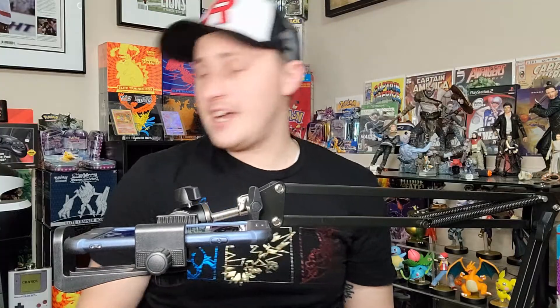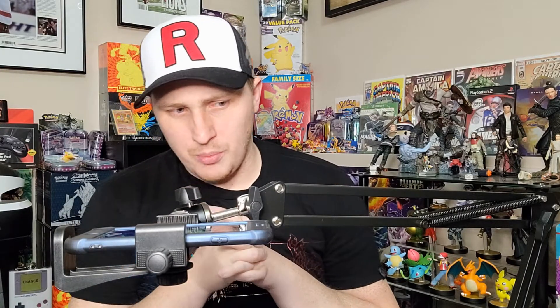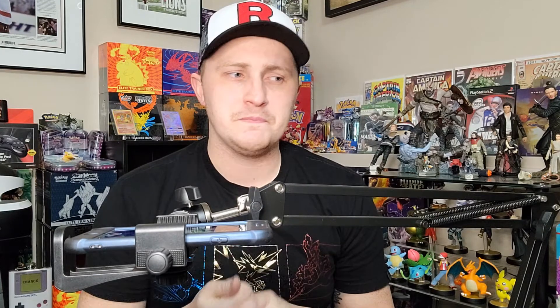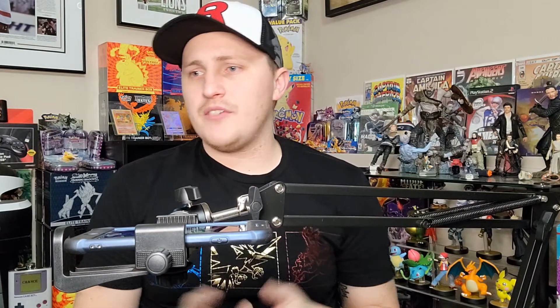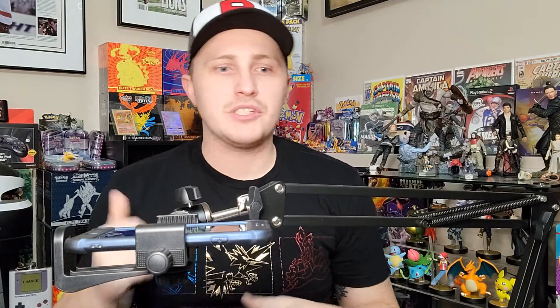We pulled no ultra rares in this Elite Trainer Box, but that's okay — you guys got a sneak peek at it. Lots more openings to come on the channel: another lunch box, Roaring Skies, and we'll get back to Hidden Fates, Shining Legends, and Champions Path openings. Look for the Top 10 Games of the Year video too. See you guys on the next episode!